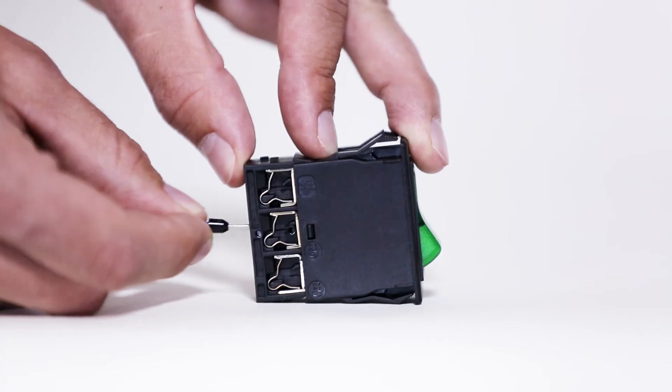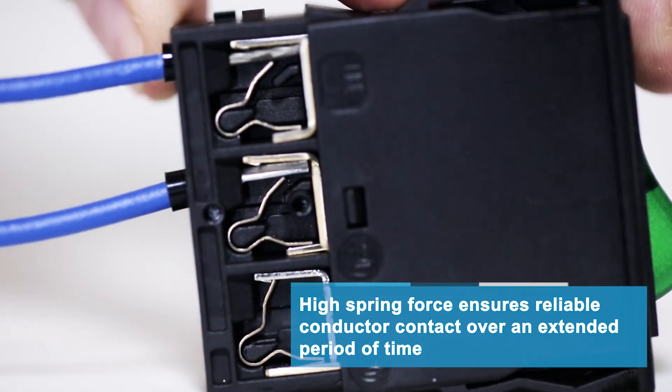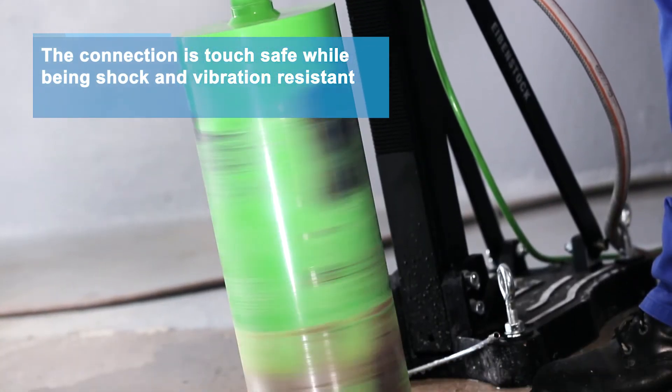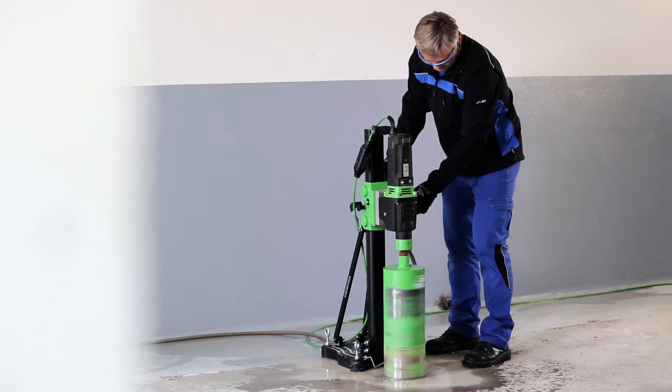Due to consistently high spring forces within the terminal, the push-in connection technology ensures secure contact of the conductor over an extended period of time. The connection will withstand harsh shock and vibration conditions due to the high surface pressure of the contact spring made of a special spring steel.